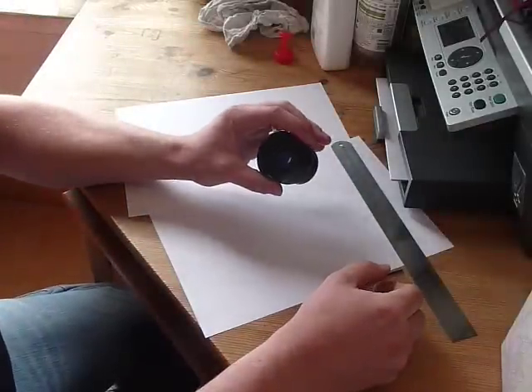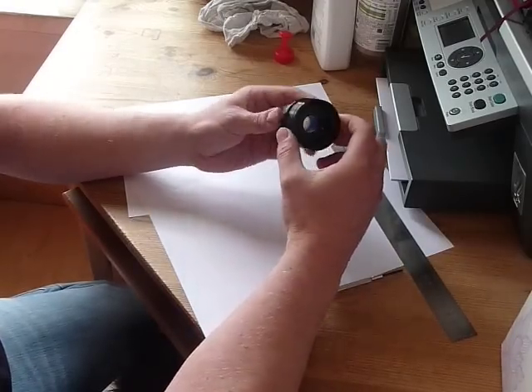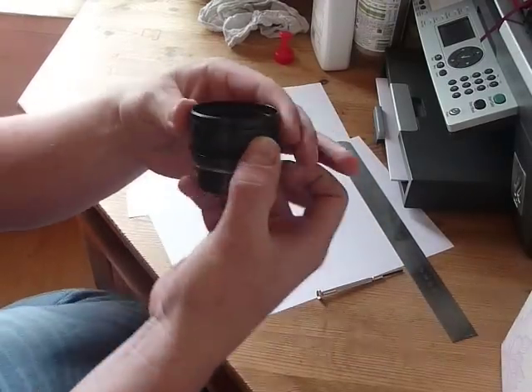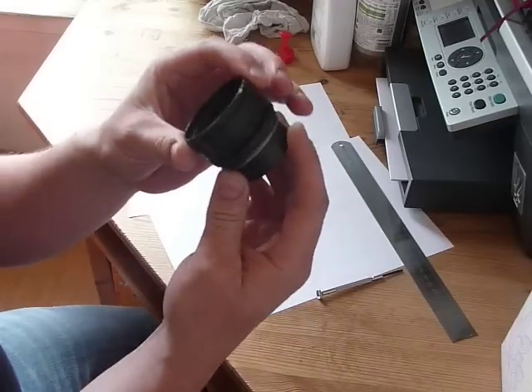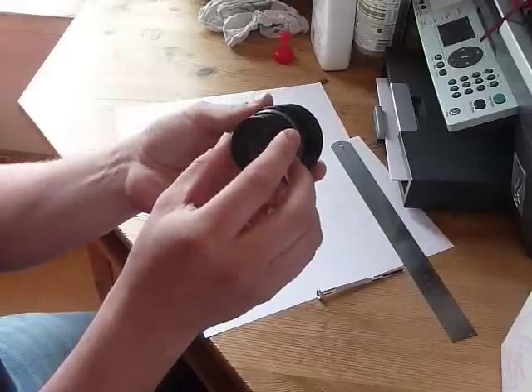I've put together a bit of a video here just to show you how to disassemble a PST echelon and what goes on inside it - see how it's made and how it works.